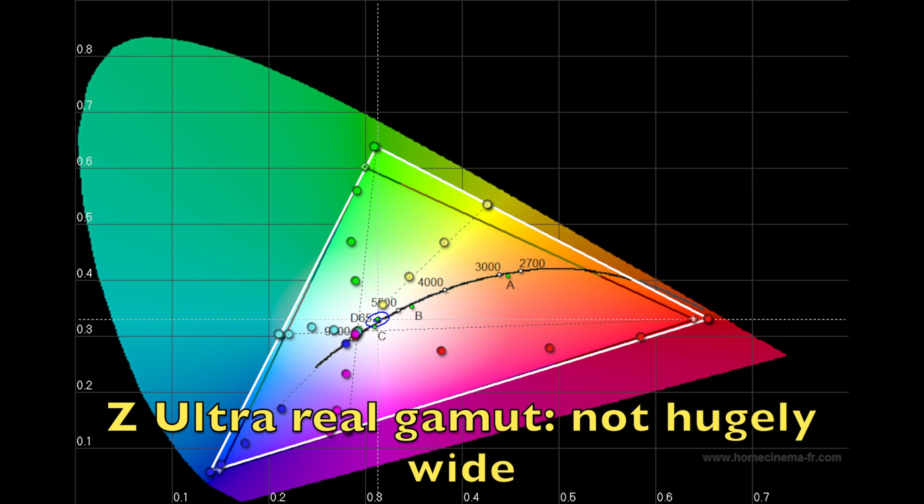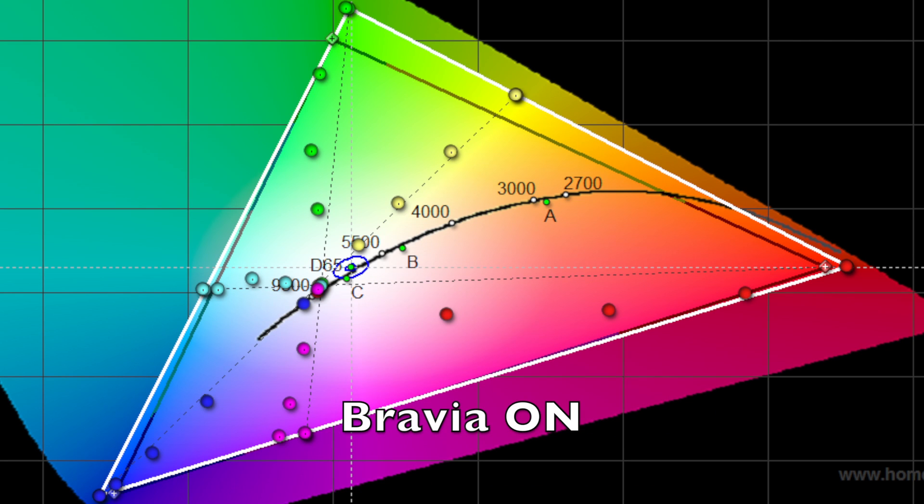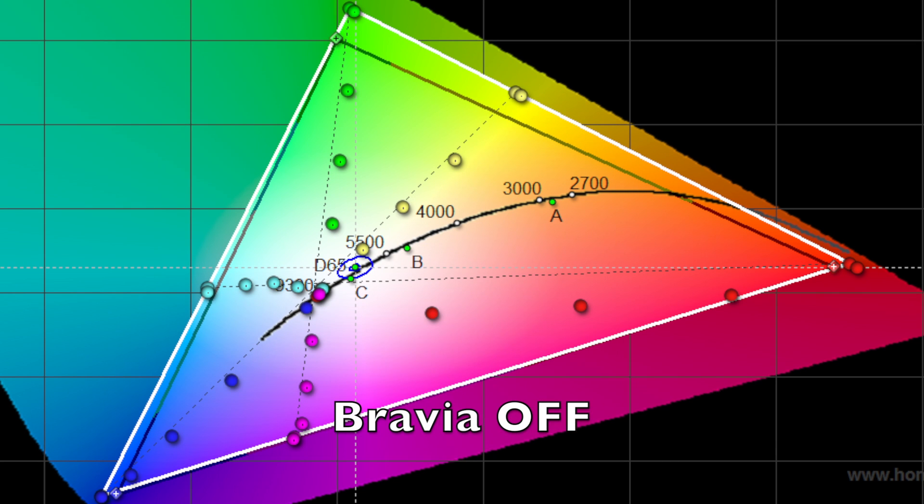The Z Ultra's color isn't really lacking either — since most content is based on sRGB, it's not a bad thing to be only at sRGB or a little bit wider. You can have perfectly saturated and beautiful colors without going beyond sRGB. I just find it a little annoying that they said it had 50% more gamut when it clearly doesn't. Also, turning the Bravia engine on and off does not manipulate the gamut — the gamut is exactly the same either way.